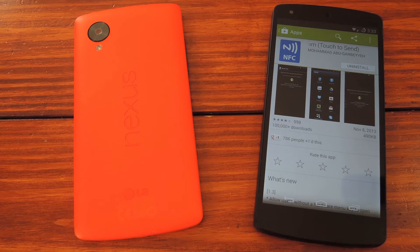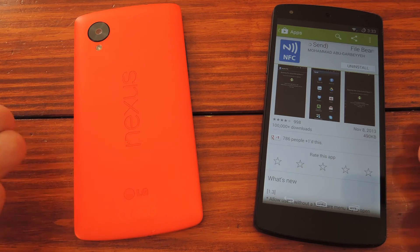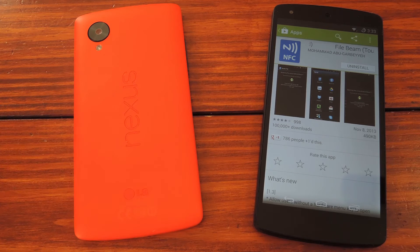What's up guys, it's Dallas with Nexus 5 SoftModder. You're probably wondering why I have two phones here today. Well, that's because we're going to check out how you can send any file to another NFC-enabled device using Android Beam.